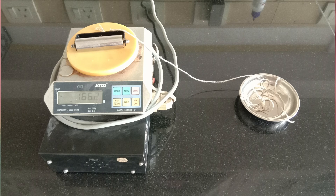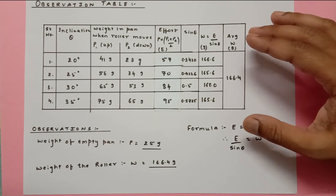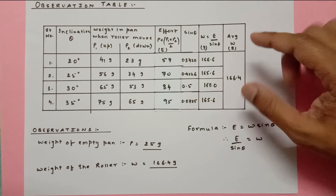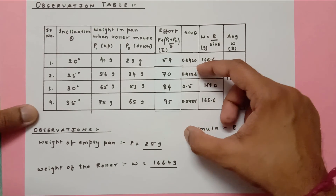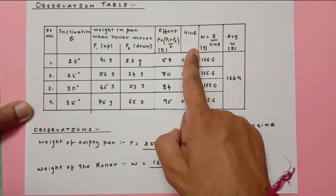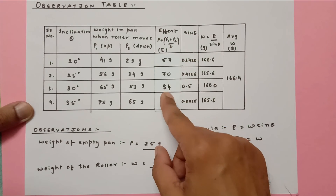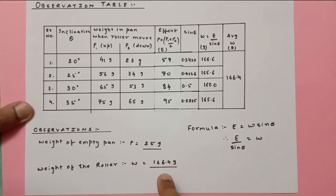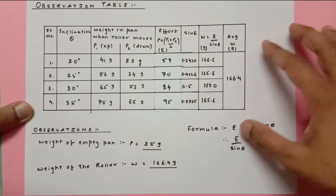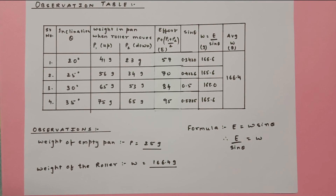The experimental answer is very close to the theoretical answer, so our experiment was successful. In some experiments, people also plot a graph of E on the y-axis versus sin theta on the x-axis — the slope gives the weight — but I have not done that here. Hopefully you have understood the experiment. Please like, subscribe to my channel, and comment if you have any doubts. Thank you for watching.